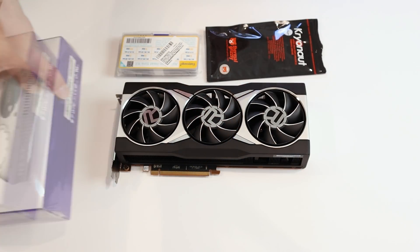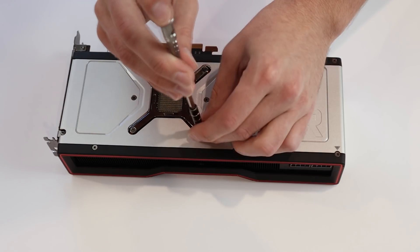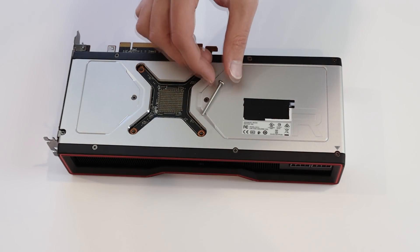I wanted to do it in a way that could potentially be reproduced by a lot of people, so instead of making my own bracket like I did with my girlfriend's GTX 1070, I decided to use a Kraken G12 mounting kit. It takes a little bit of modification that I think most people could do. I don't really recommend water cooling your GPU because it is a little bit risky, but if you're willing to take the risk and know what you're doing, this is probably the best way to go — it's only about $25.